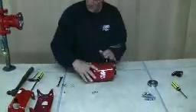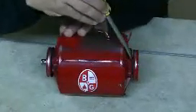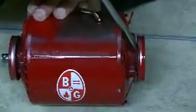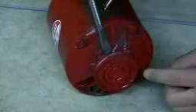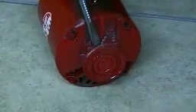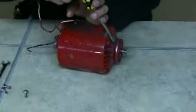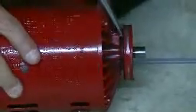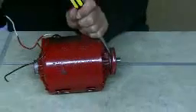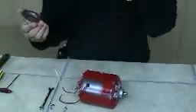Now we'll take the motor mounts off — Jason, if you can get a close-up on this one. I'm going to take a good heavy screwdriver and put it down behind the motor mount, into the back side of the rubber, and drive that screwdriver down through the rubber and into this middle metal ring to drive that motor mount off of the motor. Now we'll do the other side — same thing: back of the rubber but down into the little metal disc. And off come the motor mounts. These you can discard because they cannot be used again.